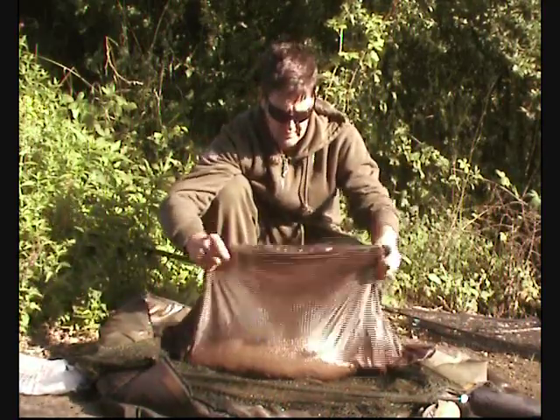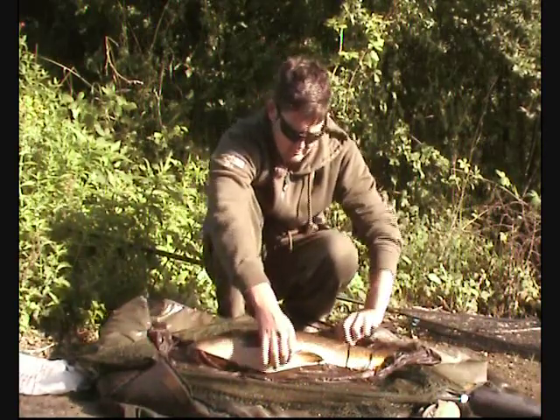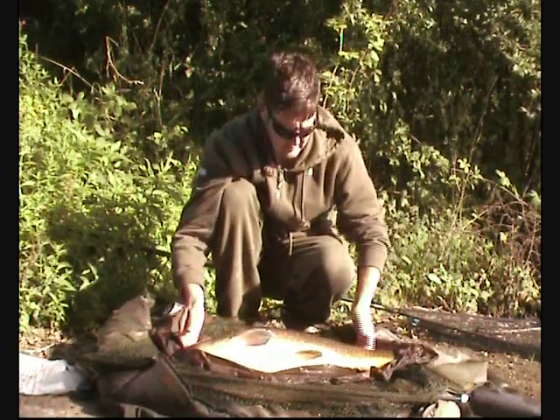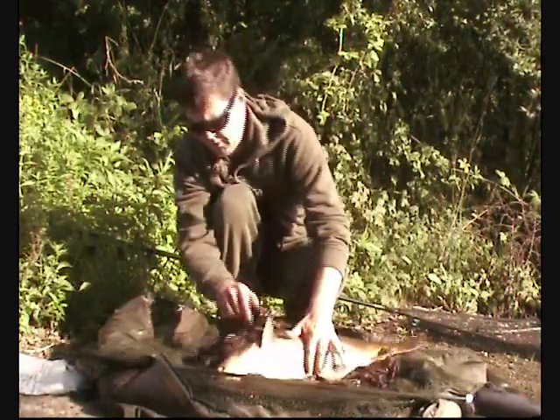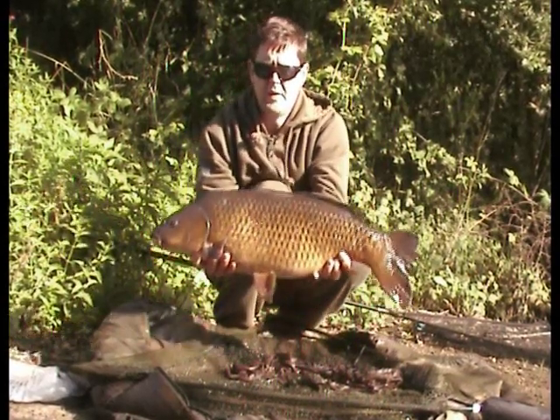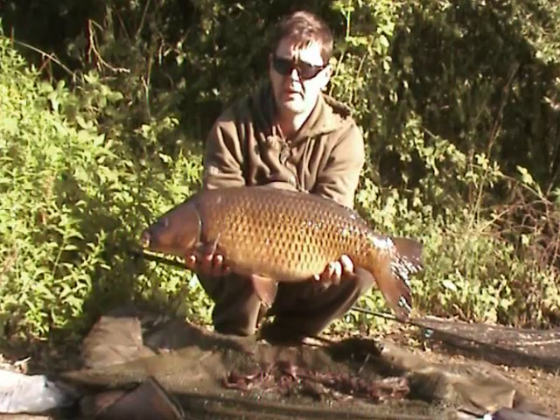21 pound. Third 20. Only one I've had in the daylight. You've got a bit of jump, weren't you? 21 pound, bang on.